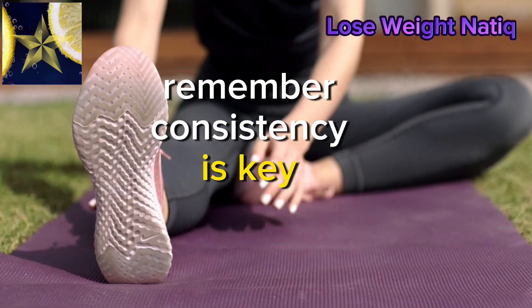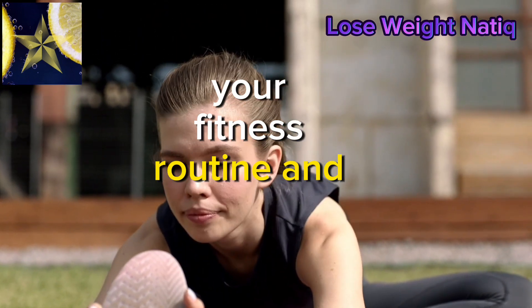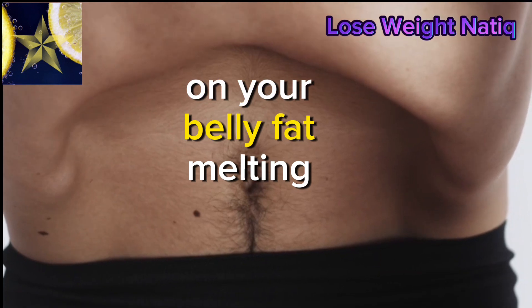Remember, consistency is key. We'll discuss the importance of staying committed to your fitness routine and embracing patience on your belly fat melting journey.